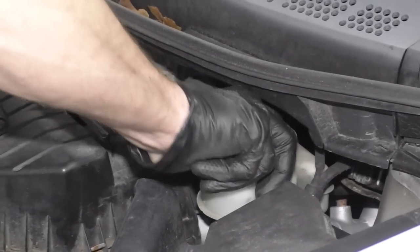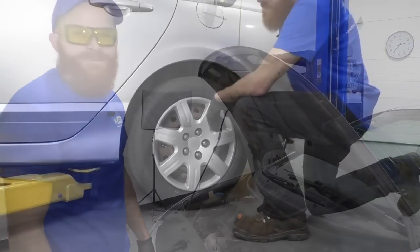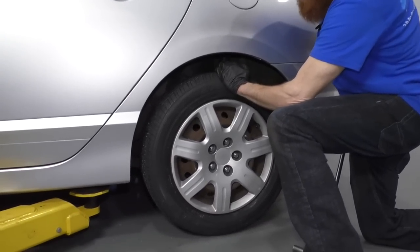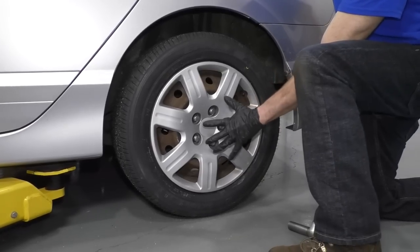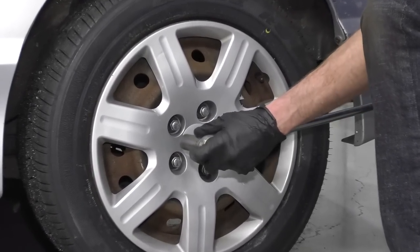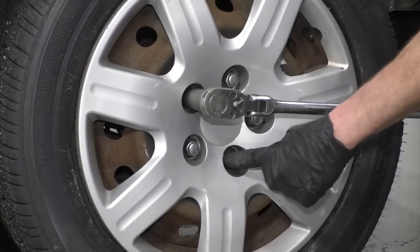Tighten that cap on and then we'll get going on that wheel cylinder. With your vehicle mildly supported off the ground, you want the wheel still touching the ground but not the complete weight of your vehicle. We're going to use a breaker bar or long handle ratchet with a 19 millimeter socket to loosen all five lug nuts.